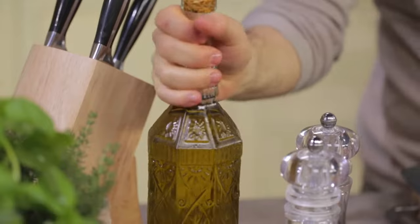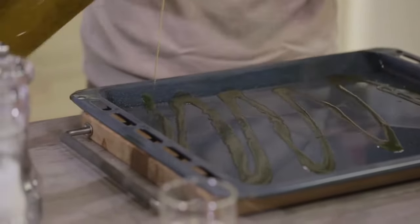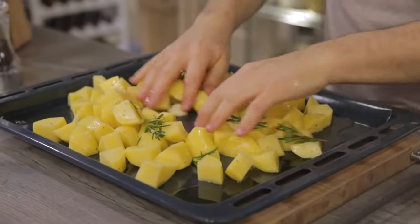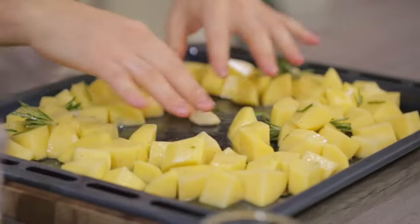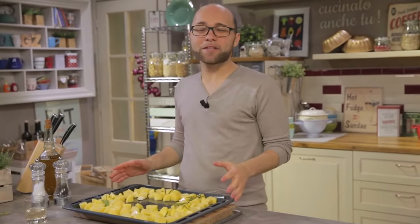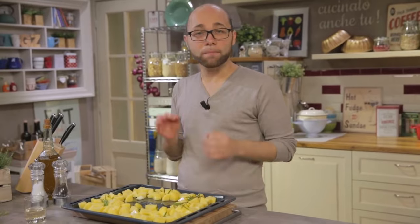I'll transfer my potatoes to a baking tray, which I will grease first. I'll distribute them on the dripping pan, leaving some space in the middle, which is where I will place the meat. These go in the oven preheated in static mode at 200 degrees for 20 minutes.